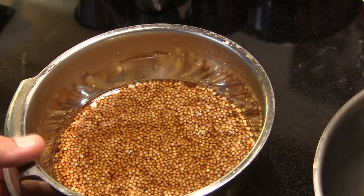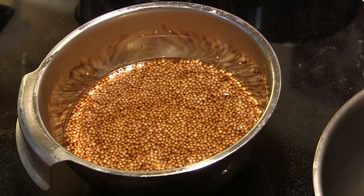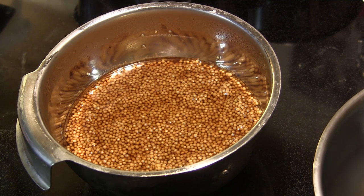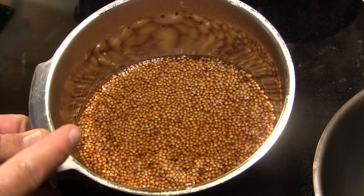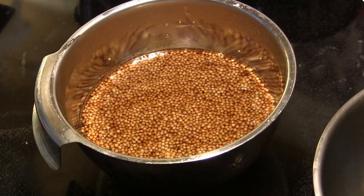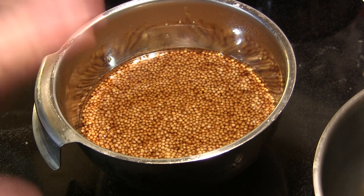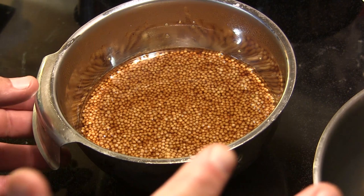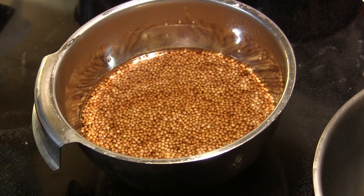I got a jump start on this process last night by taking a small stainless steel mixing bowl. In here I have one cup of whole grain mustard seeds, one cup of malt vinegar, and one half cup of Guinness beer. I covered that with plastic wrap and let it stay in the refrigerator overnight to rehydrate those mustard seeds. We'll come back to that in a minute.